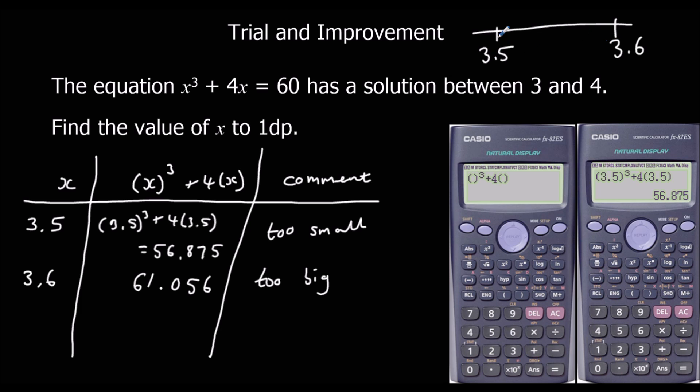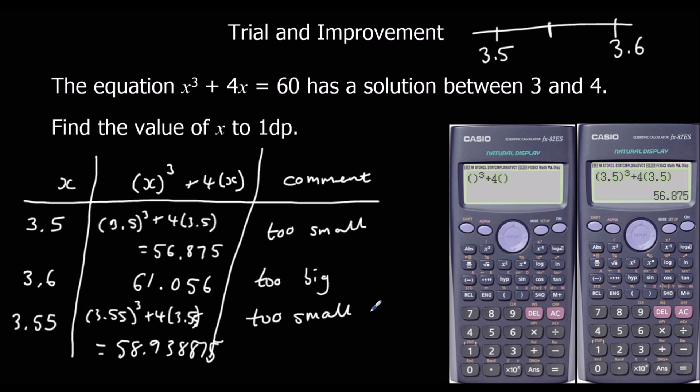We know it's in between 3.5 and 3.6. We need to know if it's closer to 3.5 or 3.6. The only way we can do this is to try 3.55 — the middle value, halfway in between. So 3.55 cubed plus 4 lots of 3.55 gives us 58.938875. That's too small, so the answer is in between 3.55 and 3.6. To one decimal place, x is 3.6.